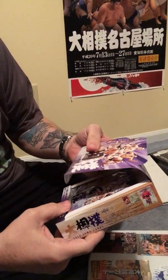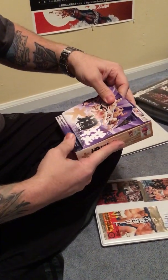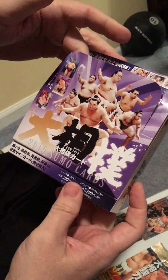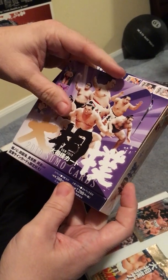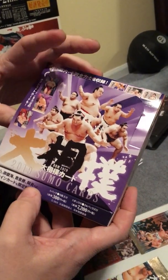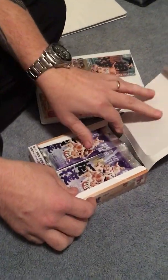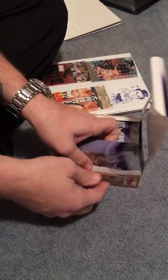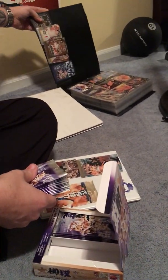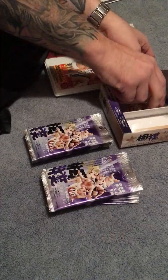It seems like it's a little smaller this year — the actual physical size of the box itself — but it's got really cool graphics with Goeido, Sato, Hakuho, Tochinojo, Kakuryu, Takayasu, everybody — all the big name guys, Ozeki and up. Like I did last time with the packs, I'm going to save a couple and put them back in my binders over here.